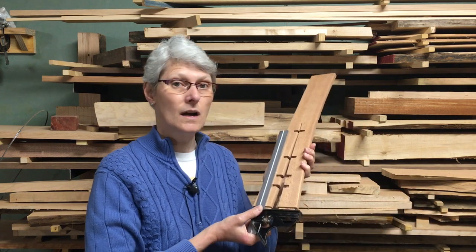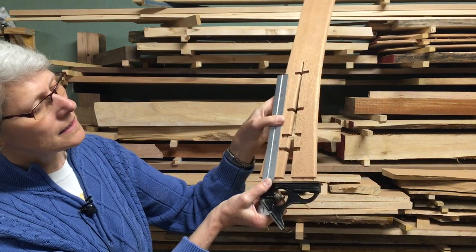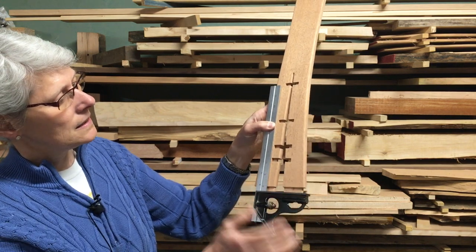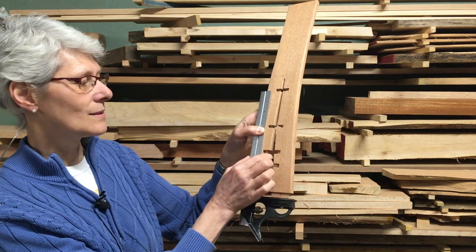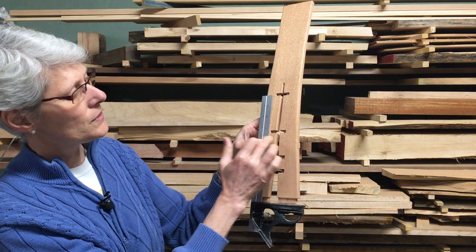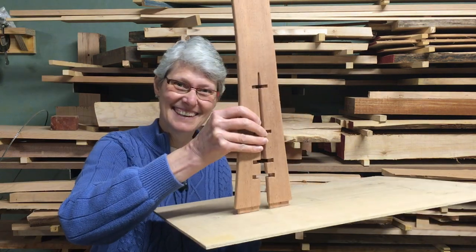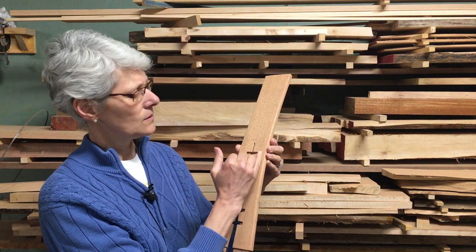On our back splat with the cross bars, you can see that they aren't all the same length. The bottom bar takes up about one third of the width of the leg. Because the legs taper together, the second bar is still one third of the leg width but comes in just a little bit. The next bar up comes in a little bit more because it still is one third of that leg width at that point. And the top one is two thirds in from the full distance.